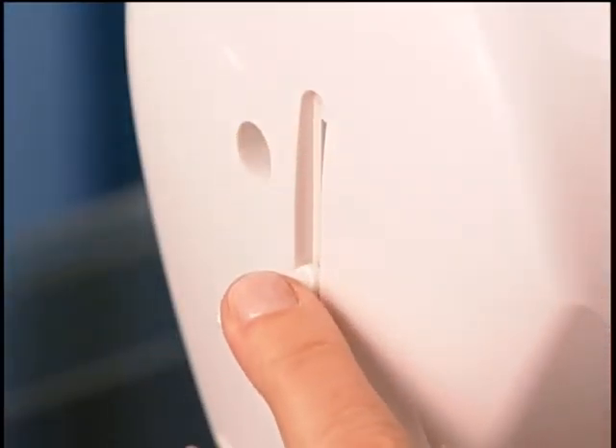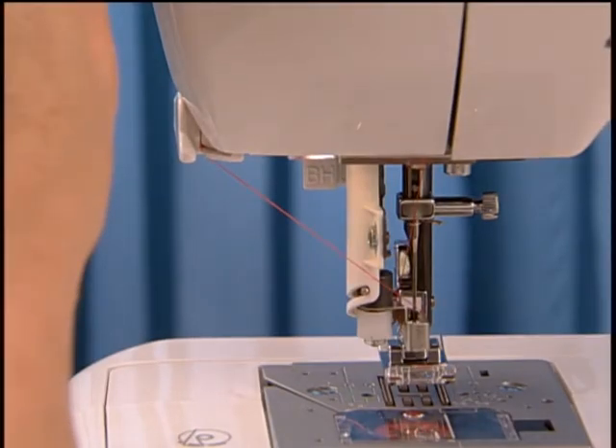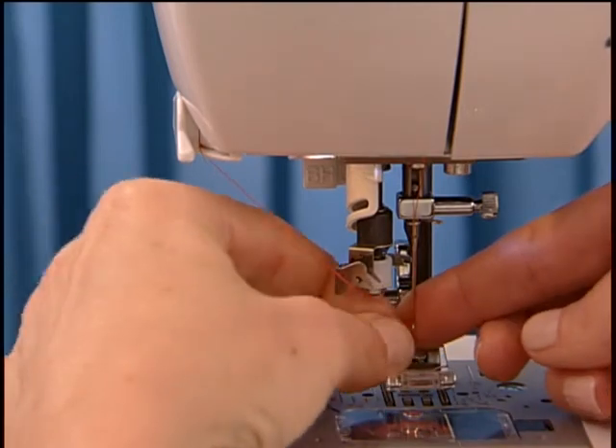Now press down on the threading lever located here at the side of the machine. Bring it all the way down as far as it will go until the twin thread guide rotates and stops. Release the lever and your needle will be threaded automatically.